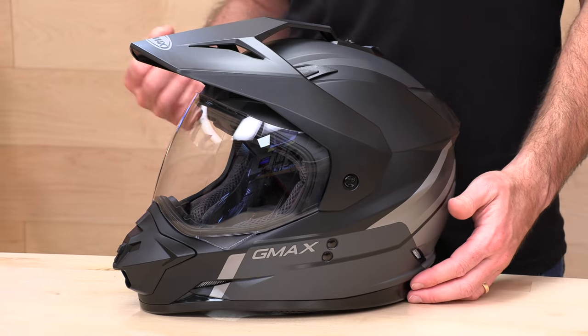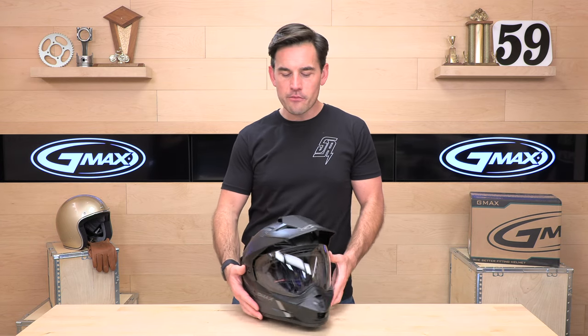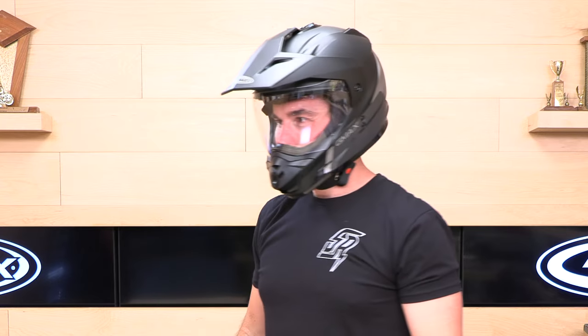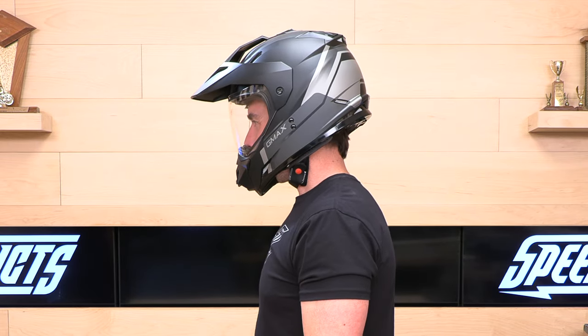This is a lightweight polycarbonate shell. As advertised, it weighs three pounds, 14 ounces — a little on the heavy side probably, but for this price point, not too shabby. It is DOT rated, fits true to size, and it's an intermediate oval head shape, which fits most US heads pretty well.